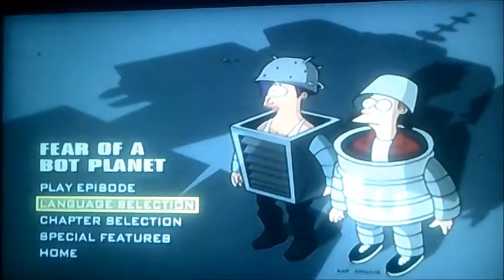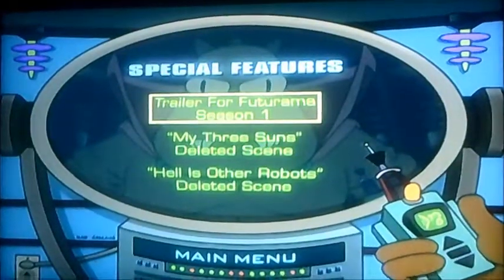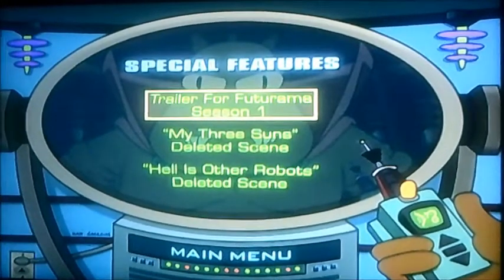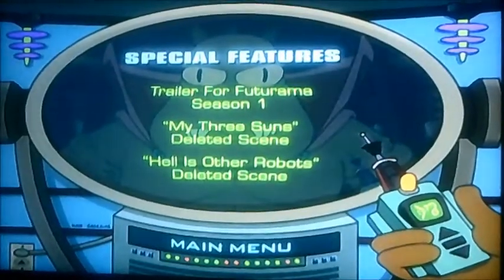See it's got Play Episode, Language Selection, Chapter Selection and Special Features. Let's have a look at that. As you can see it's got 3 things to select this time, like Trailer for Futurama Season 1, My Three Sons Deleted Scene and Hell is Other Robots.